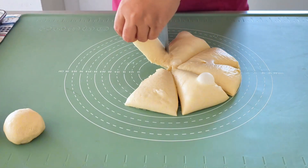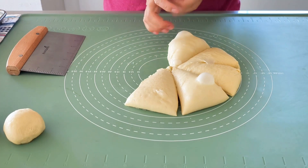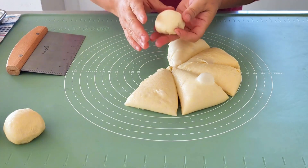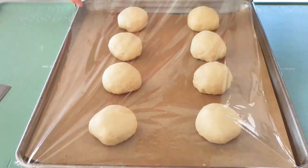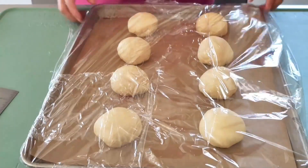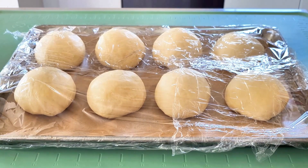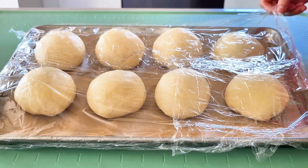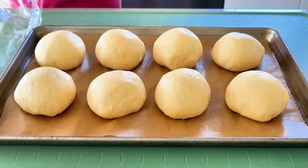I apologize for this part of the film — I didn't realize it wasn't being filmed, but creating a small dough ball uses the same technique as forming the bigger dough ball earlier. Cover them and start the second fermentation until doubled in size, and preheat the oven to 270°C (338°F). The second fermentation took only one hour.